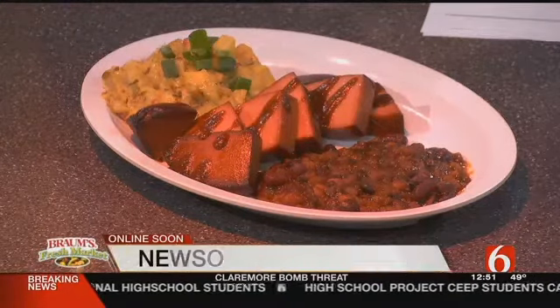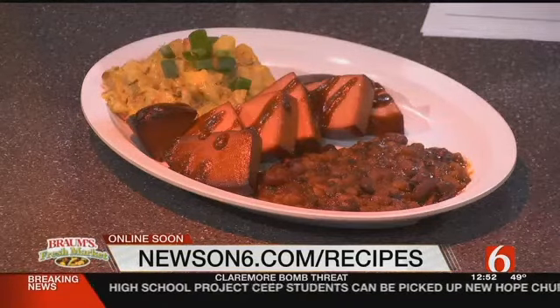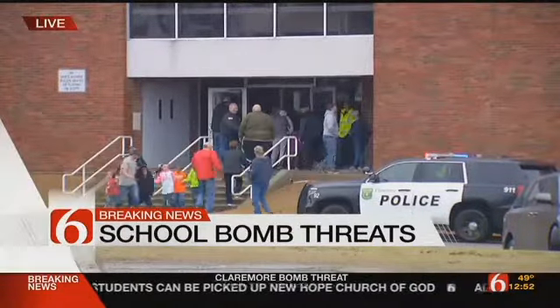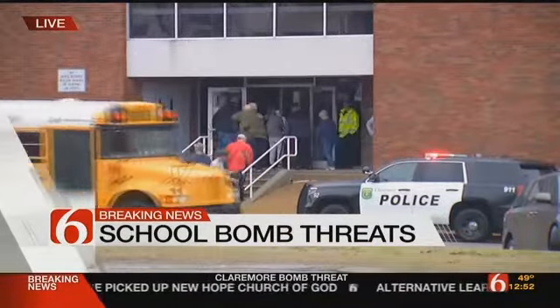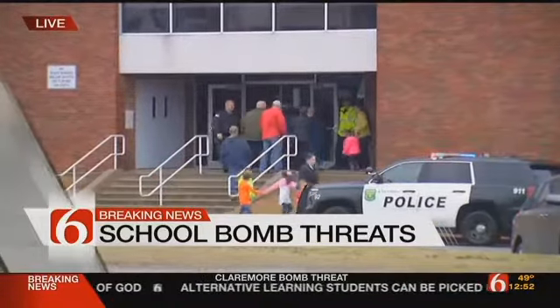Okay, Joe, thank you. We will be back with more news on 6 at noon. After the break, we do have a live shot of the First Baptist Church where students are being picked up after the bomb threats. Several bomb threats were made against Claremore Public Schools. We will be back after the break.